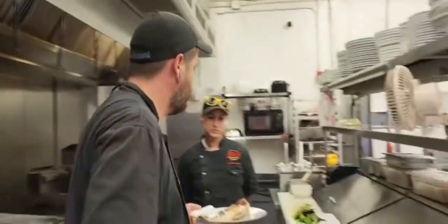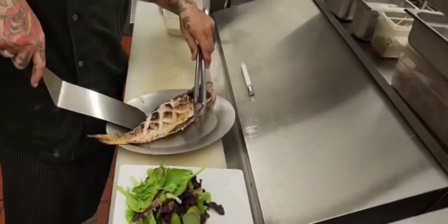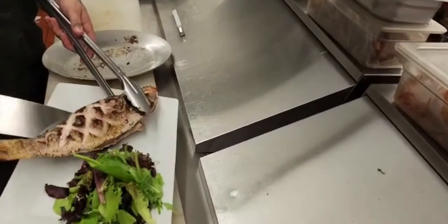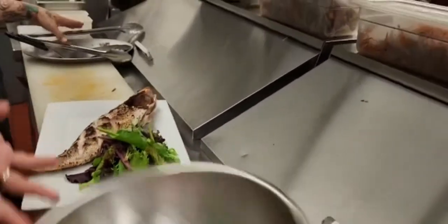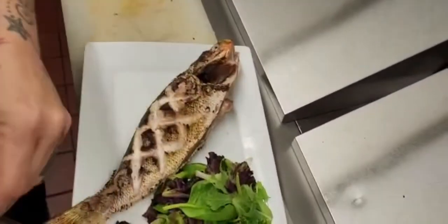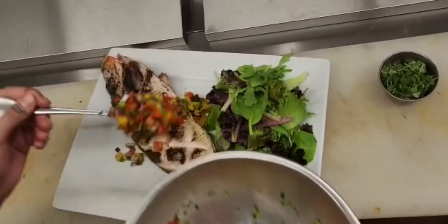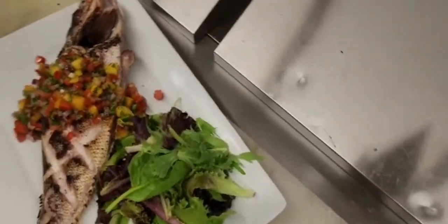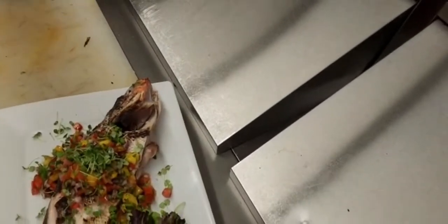We're going to have Miss Melissa take the spatula and do it like this. Move our fish down. We're going to add some mango salsa over top. Nice, beautiful, colorful. We're going to add some micro greens from Charlie's, and we're ready to go. That's it.